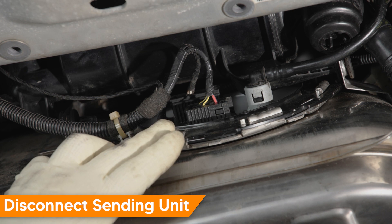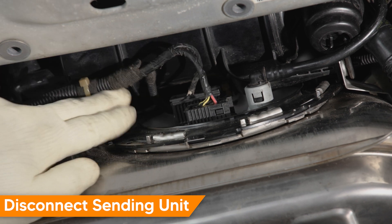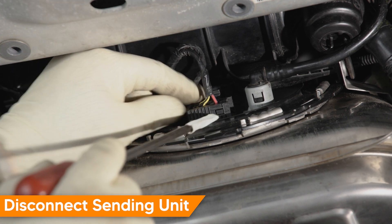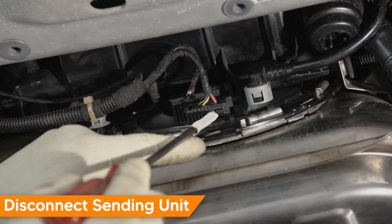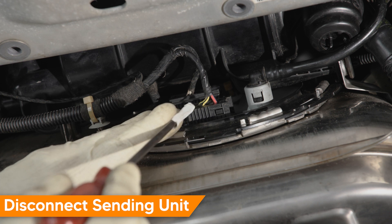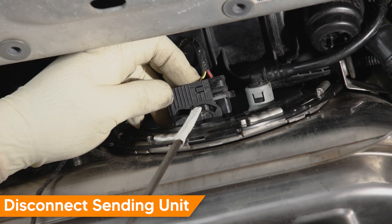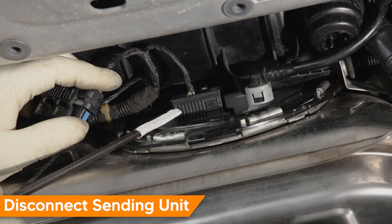We'll remove the electrical connectors, starting by removing a small stanchion to get better access to the two main electrical connectors. These connectors are slide-lock connectors with a slide component — they slide from the driver's side to the passenger side. As you slide them, you'll also want to pull slightly on the connector so they rise and slide at the same time. You can see they have a slight little ramp to them. Repeat the same process for the rear connector.